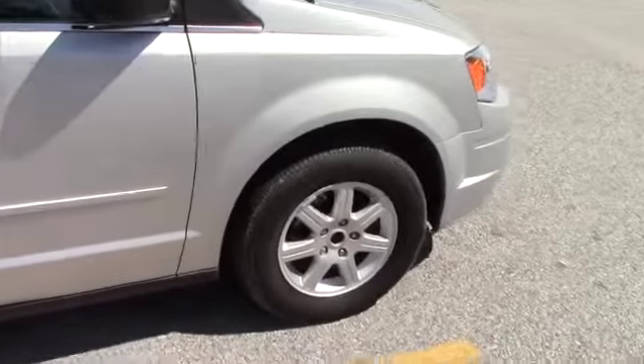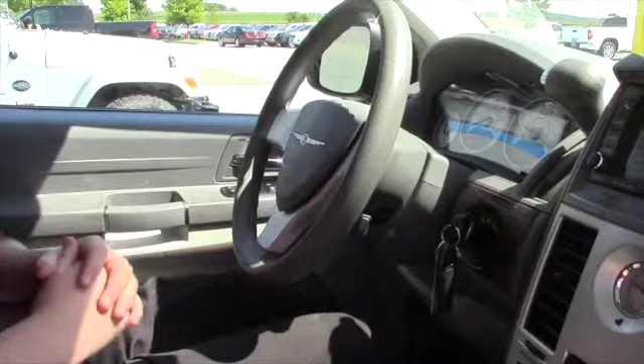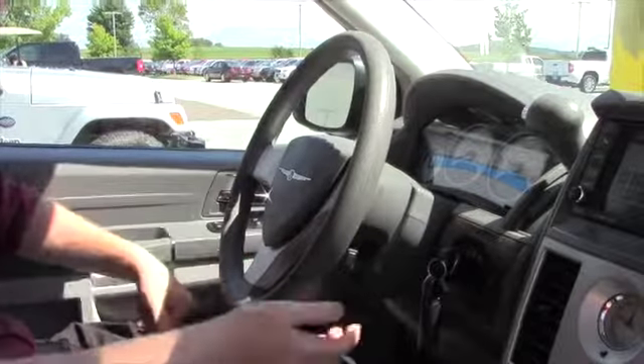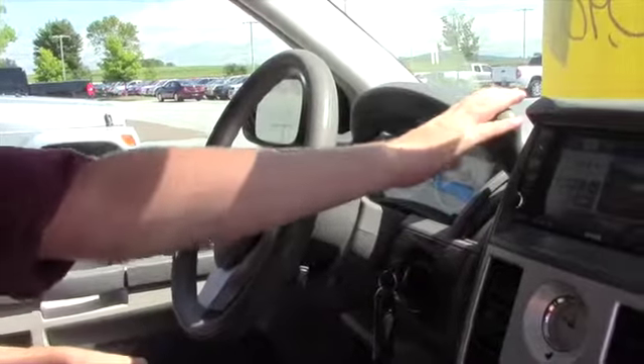I'm going to take you inside and show you what the interior looks like. So this is the interior of the 2010 — I'll take you over a few of the options. You have your power windows, power mirrors, cruise control, headlight controls, and your normal instrument cluster with your shifter.